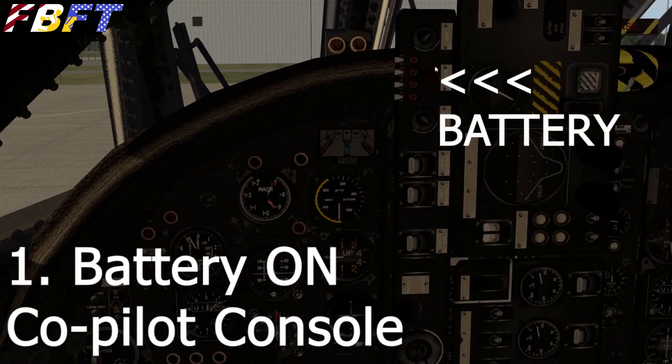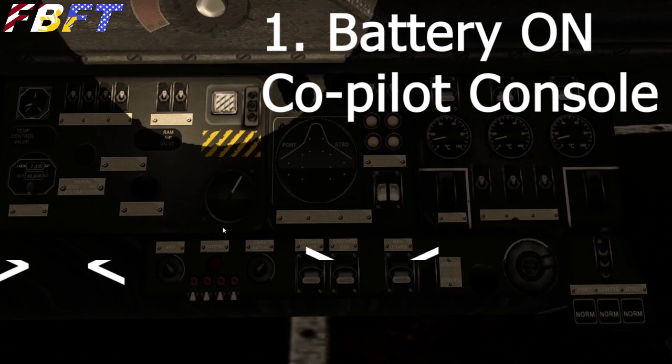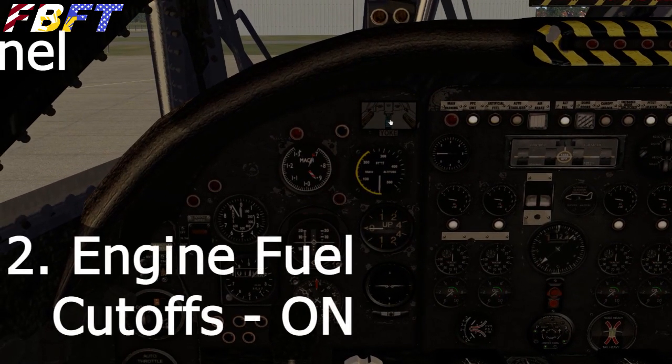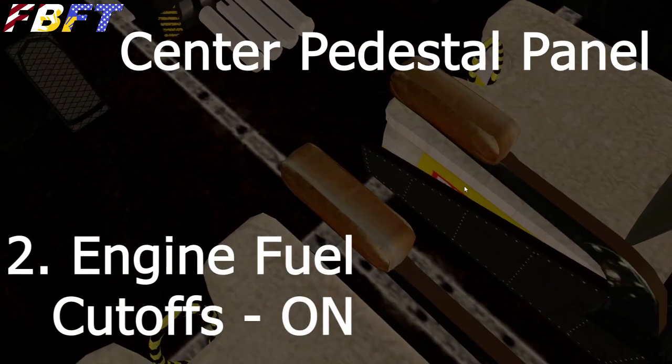When you look from this angle, the labels are readable. The battery's right there — punch that red button and you will get power. Step 2: engine fuel cutoffs. Let's bring up that fuel pedestal — you see it actually moves, it actually leaves the seats and flies up here.